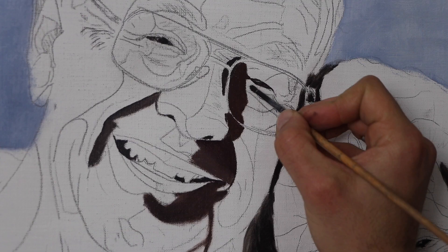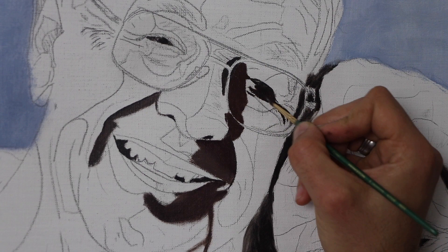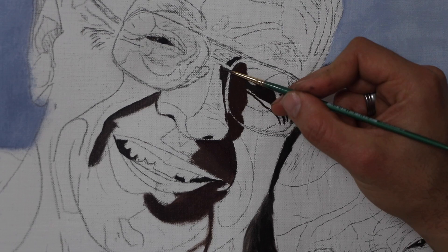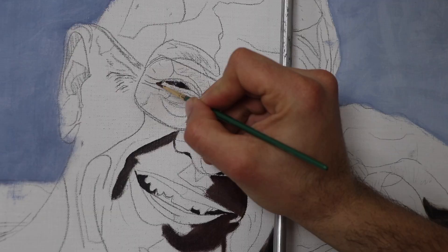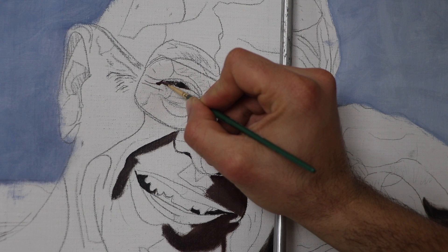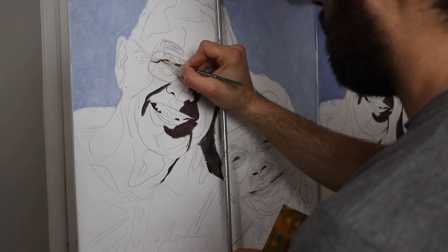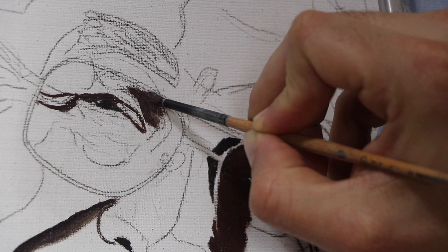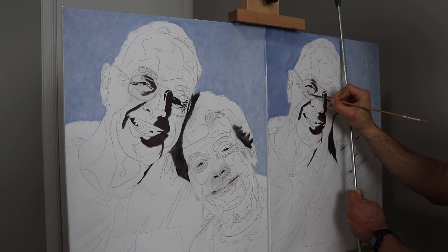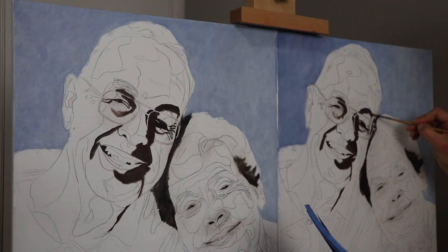I started with the darks and worked my way up from there. It was a little unnerving because it took such a long time for the painting to look right. More than halfway through, I felt like the colors were wrong — I wasn't sure if my color mixes were working or if I was just crazy, because things look really strange against a white background. But watching the footage back and seeing the portrait slowly take shape, I gained more and more confidence.